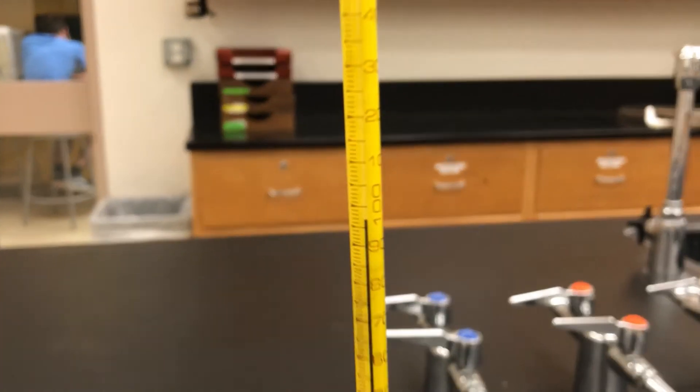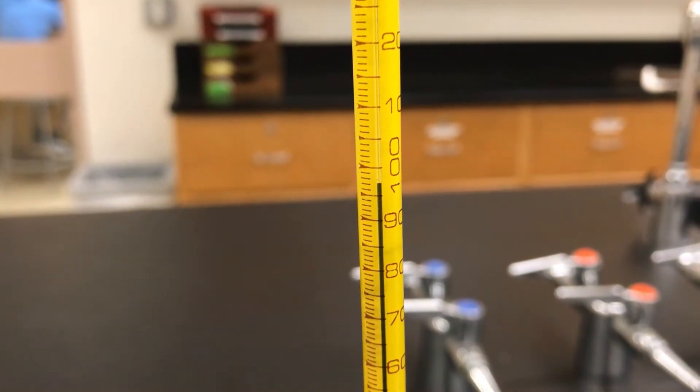I'll try my best to zoom in and show you what you can see through the eyepiece. In the middle slot you can see the solid inside the tube. The thermometer is touching a metal block that is surrounding the sample, so it's measuring the temperature of your solid.